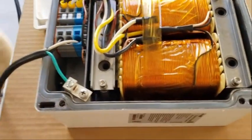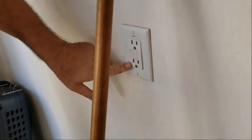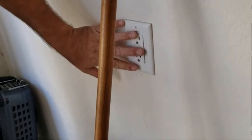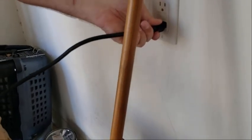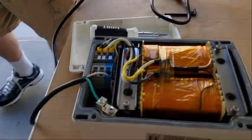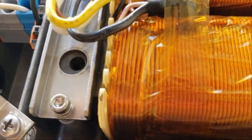One more thing — when you're testing something, it's always a good idea to use a ground fault plug. If this detects a short, it should trip. So here we go — no sparks, that's a good thing, no magic smoke. If you listen, you can hear the hum. That's the transformer working.